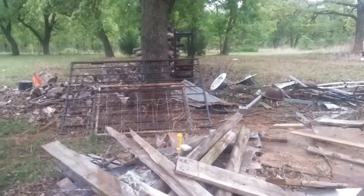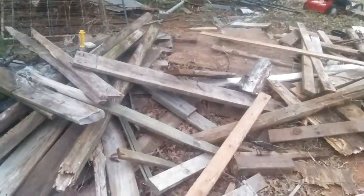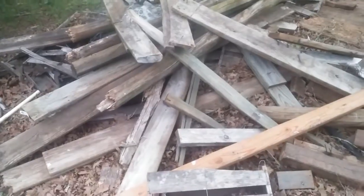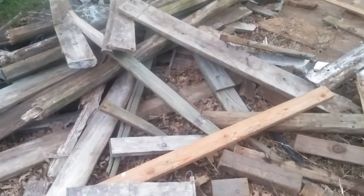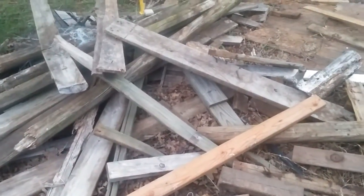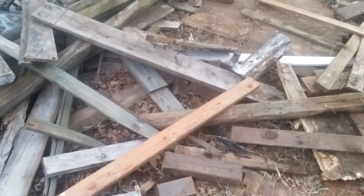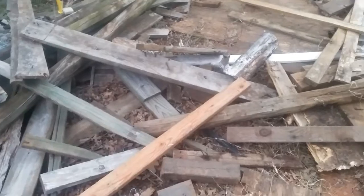There's a couple others I'll show you in just a minute that we just recently used. This is a woodpile we have — it used to be a lot bigger. We've used a lot of this stuff and it's come in very handy. It is kind of annoying sometimes when we don't need it because I know it's an eyesore and I don't like it being in the yard, but when you do need it, it's nice to have it.